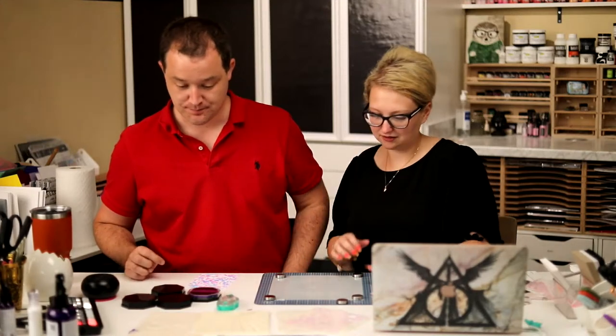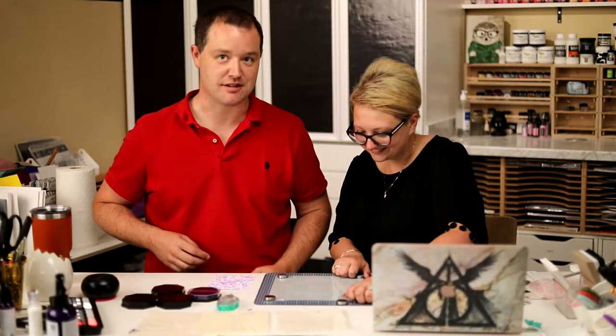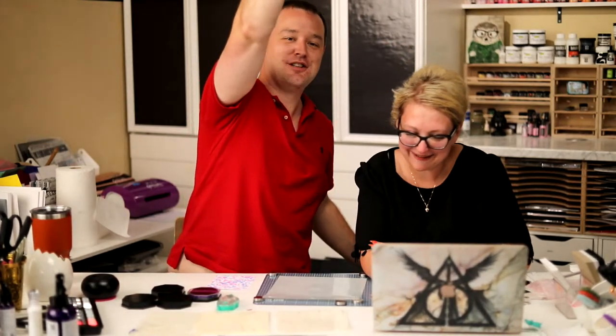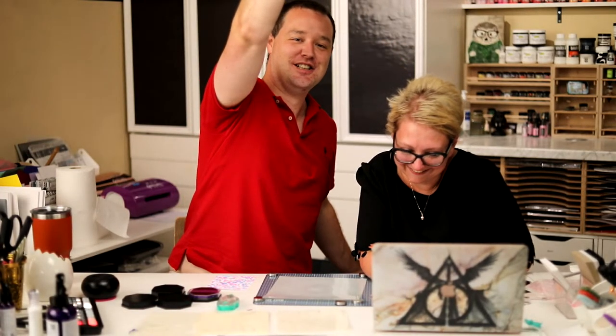I want to show the tool again and how to use it with a spotlight stencil. A video on how I made the swatches might be a good idea — maybe I'll do that. Okay, so this is the new Perfect Layering Tool. It's eight by eight — you can see all the engravings catching the light.